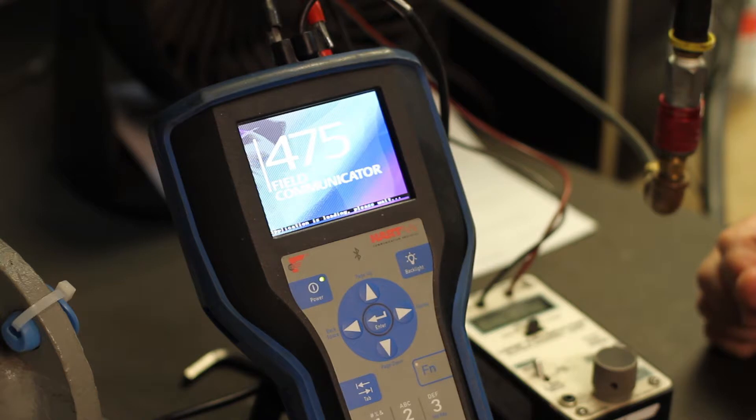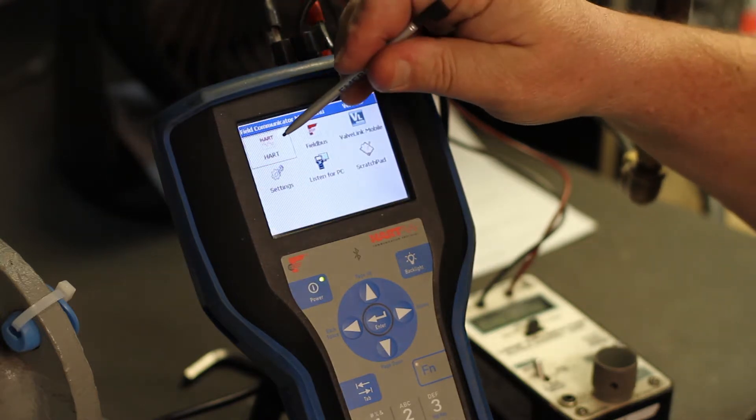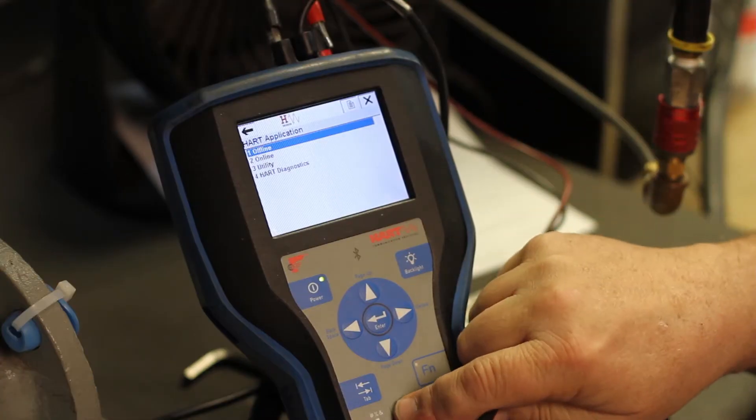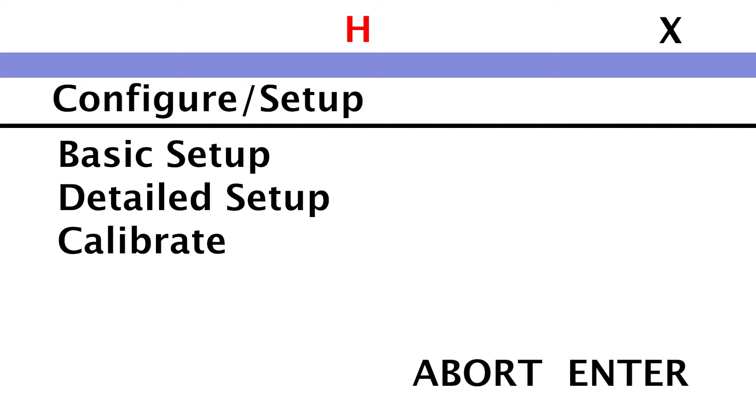To configure the control mode of your DVC, first turn on your communicator and open the HART application. Then click Setup Communication. Next, select Online and wait until the HART connects to the DVC. Once it has established a connection, click Setup and Diagnostics.